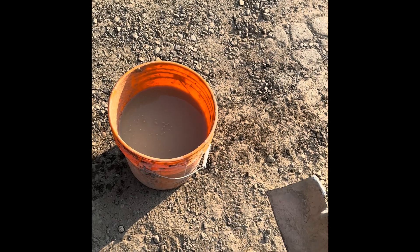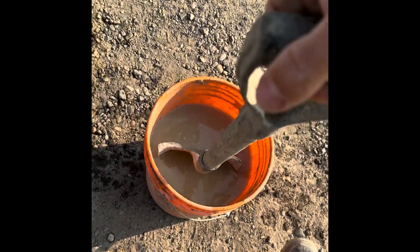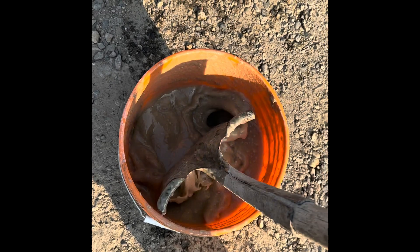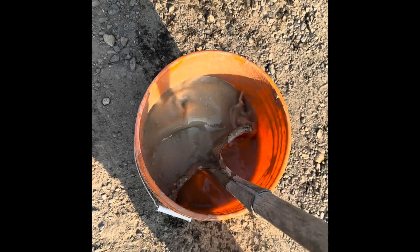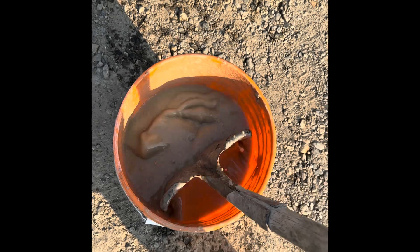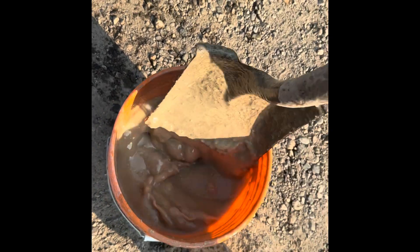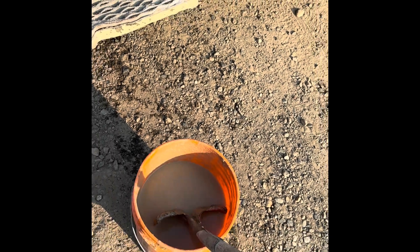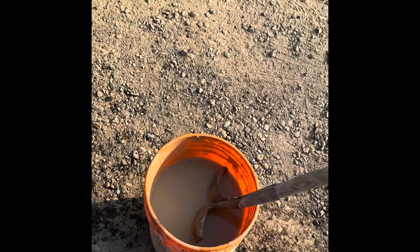On site about a half an hour later, and we've got a little mixy-mixy with the shovel here. That's damn near perfect. Maybe a little bit wet still, but that's gonna tighten up some more. Ultimately, you want like an oatmeal type consistency.